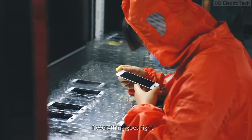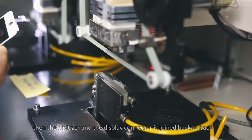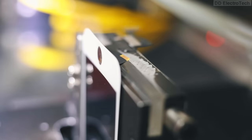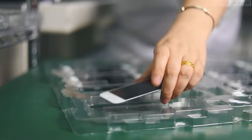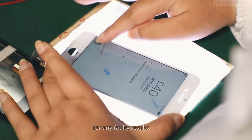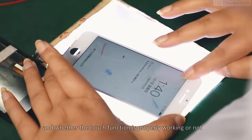If everything goes right, the digitizer and the display connector are joined back-to-back. After joining, they again test it for any faulty results and check whether the touch function is properly working or not.